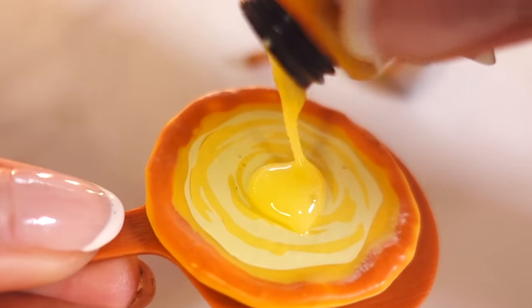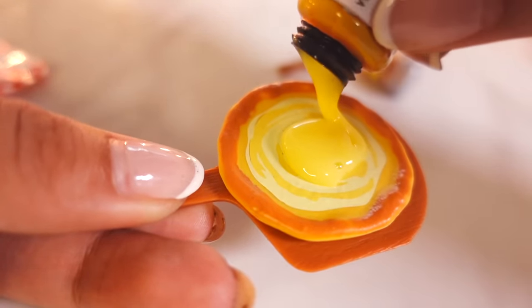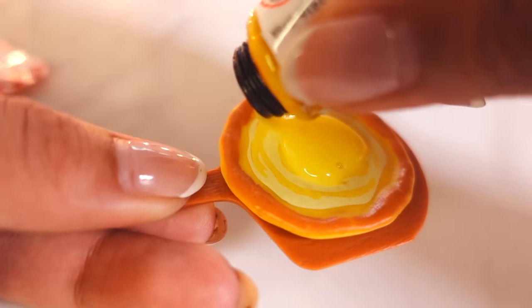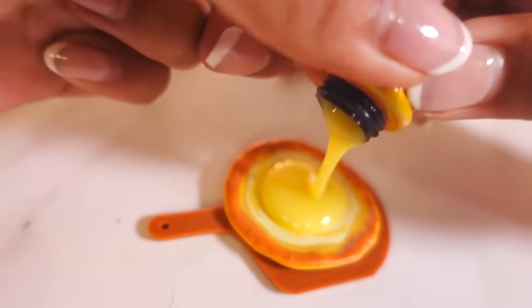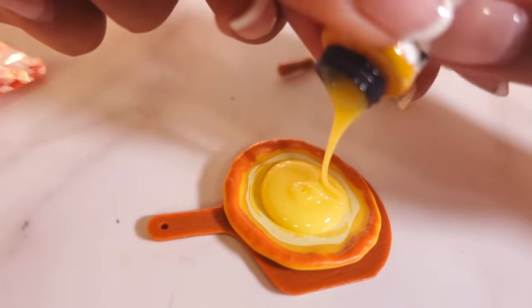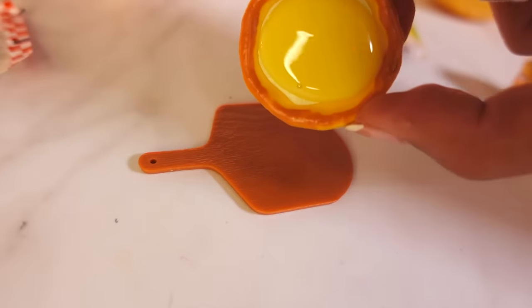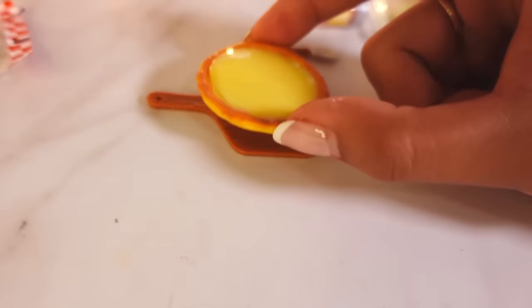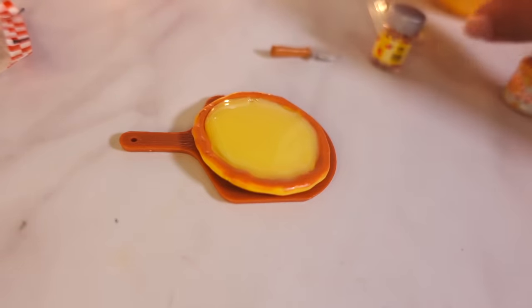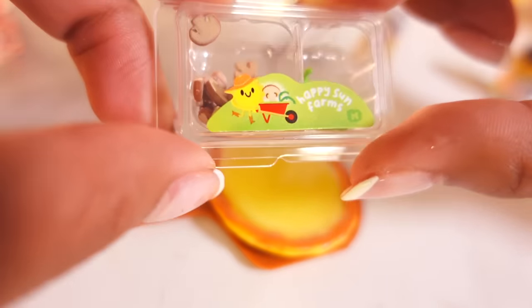Guys, don't eat this — I know it looks good, but this is not edible. I do have a mini food cooking kit that is edible. Let me know down below if you would like to see that video. If you guys heard of Poppin' Cookin', that's exactly what that is. I'm gonna tap it down on the table to get it to spread out a little bit more. My cheese is now spread out — that means it's time for the veggies. Yummy yummy! I feel like veggie pizza is my favorite type of pizza.